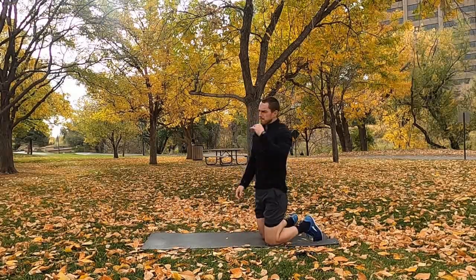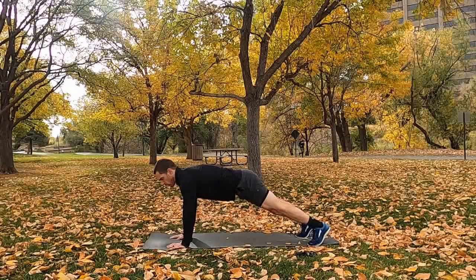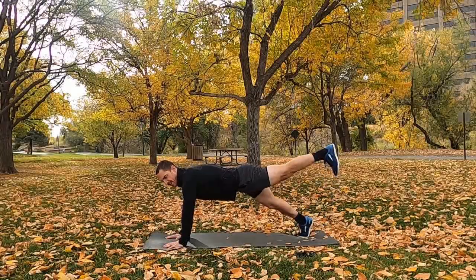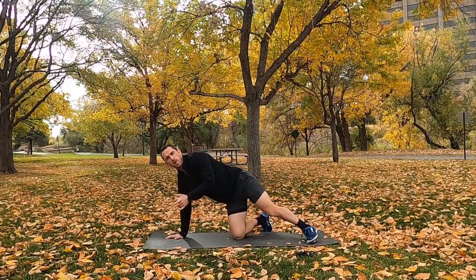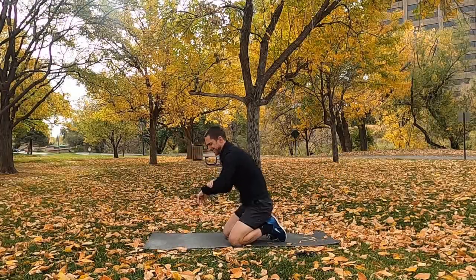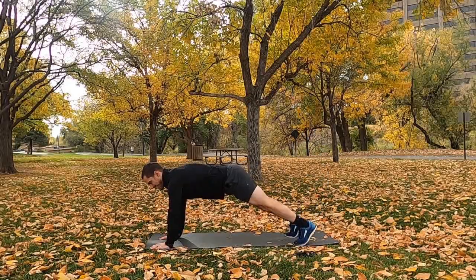Next move: around-the-world plank. We're going to be in a high plank for 60 seconds, alternating — one arm raise, other arm raise, one leg raise, other leg raise — and repeat. If you can't do the raises, just hold the plank. To make it harder, do opposite arm and leg simultaneously. 60 seconds. In 2, 1, go. Arm, arm, leg, leg.